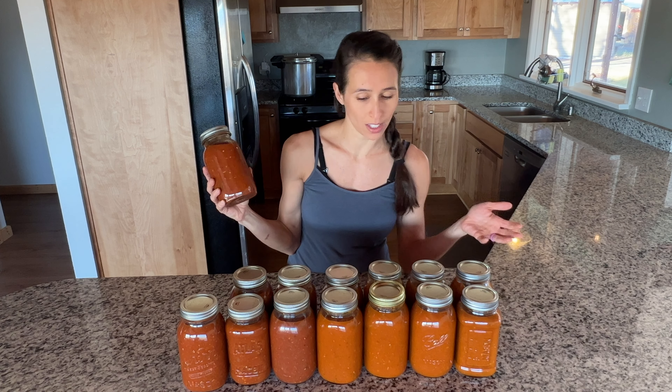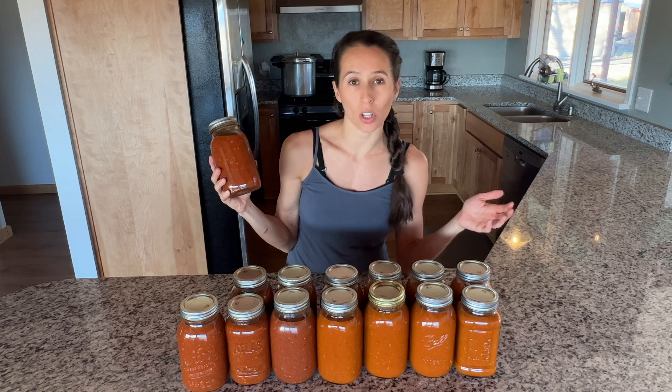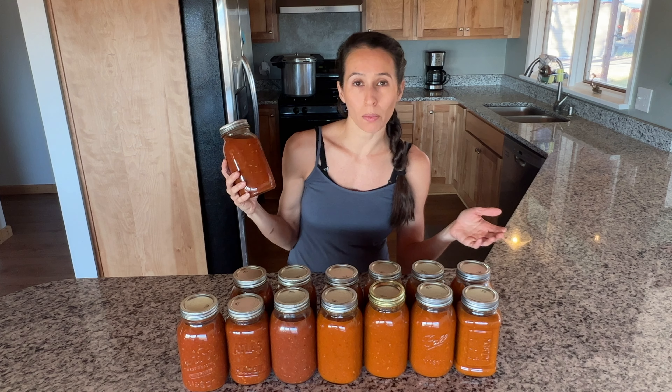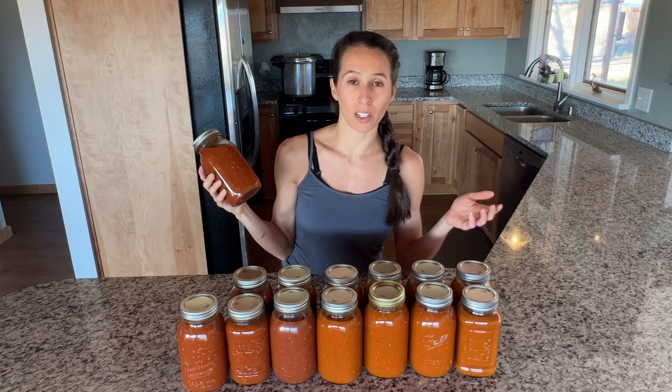Today we are going to be making these jars of pasta sauce, and we like to use this pasta sauce for so many different things — on spaghetti, in lasagna and manicotti, as a pizza topping. It's pretty versatile, and it can be used in a lot of different recipes where there is a tomato flavor.